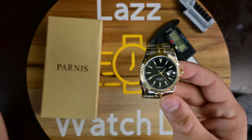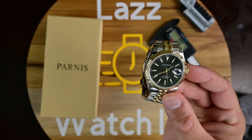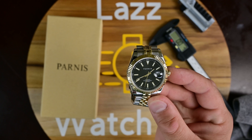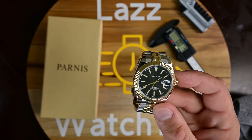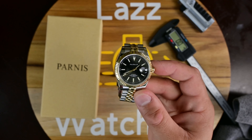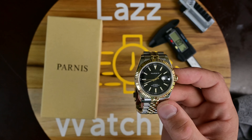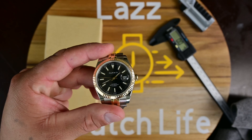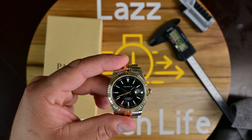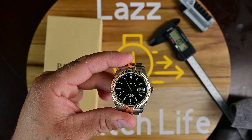The movement in here is the Miyota 8215. It's not a bad movement — it is a cheap movement, but not terrible. In terms of accuracy, I had a little bit of issues with it initially, so I opened it up and slowed it down just a tad because it was running fast. For the past three days it's been pretty accurate.